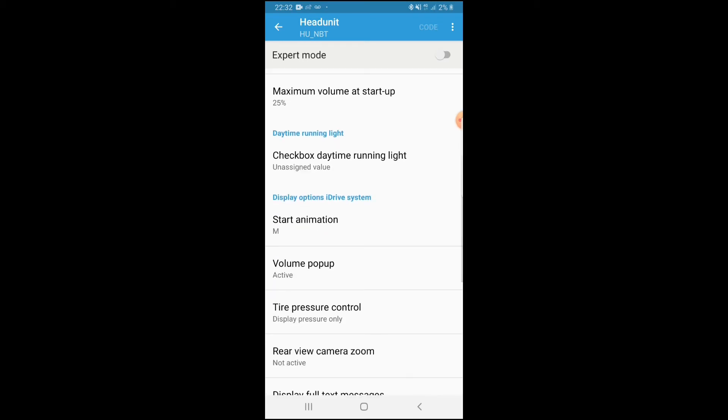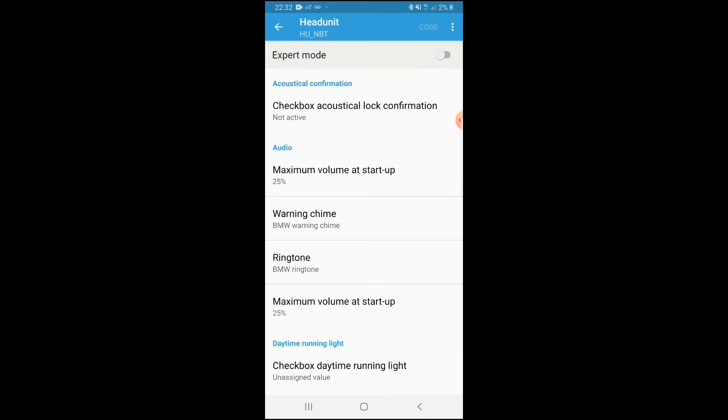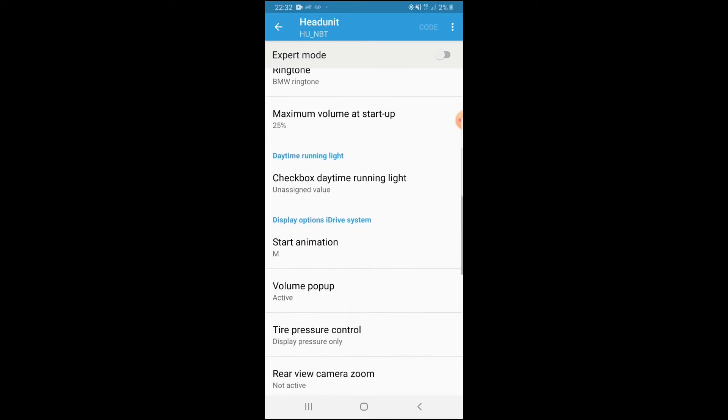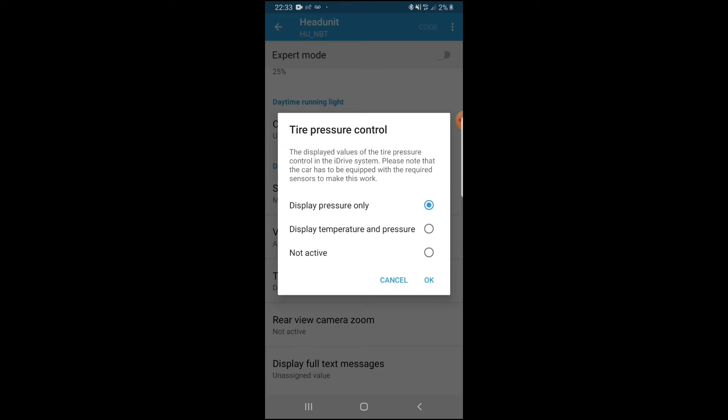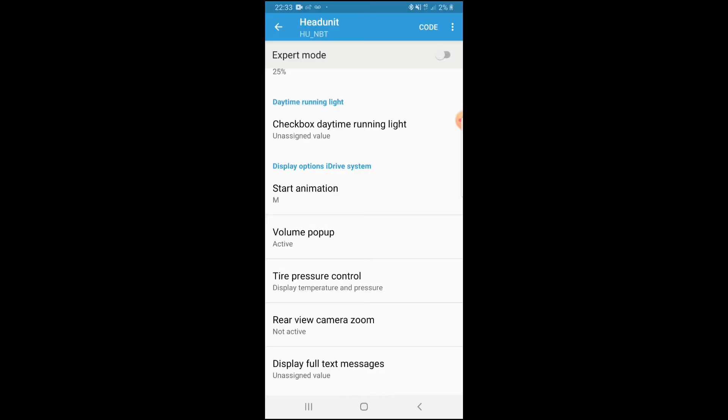Once head unit is loaded up, at the very start you'll see options for audio, ringtones, daytime running lights, and display options. What you want to go into is tire pressure control. Click on that and you'll see the current setting - normally it's display pressure only. What we are coding now is display temperature and pressure.